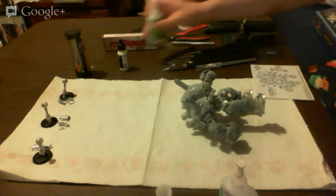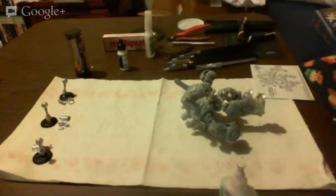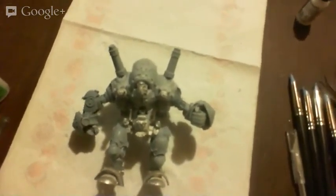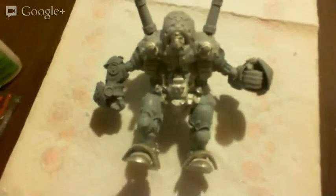I'm not going to hold him up because he's not quite dry yet, but there he is — that is the Stormwall. Isn't he awesome? Please like, comment, and subscribe for more content. This is Brian from War Painting Services, or on YouTube as War Painter, and I am going to call it a day. Thank you for watching. Stormwall thanks you for watching.